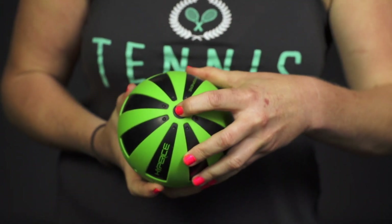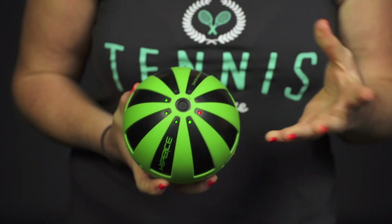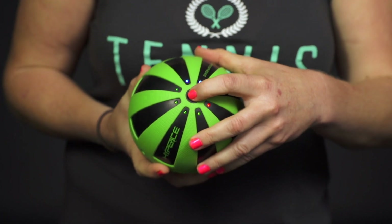Simply push that middle button and hold it down to turn it on. Once it is on, you have the option of three different speeds — it starts pretty mellow and then increases in intensity from there.